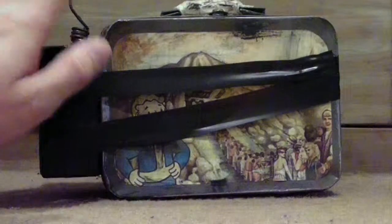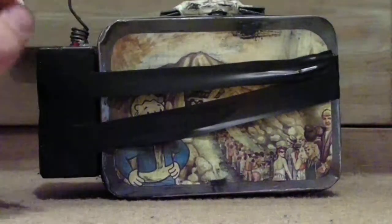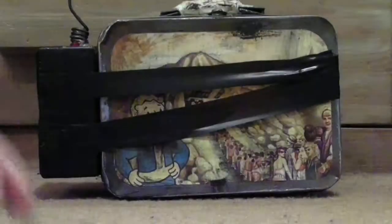It's made out of a little aluminum lunch box, some electrical tape, a plastic box, some gauze wrap on the handle, and spray paint.